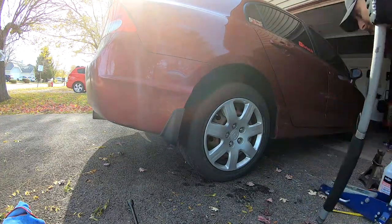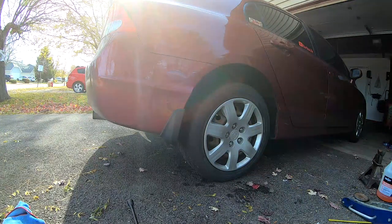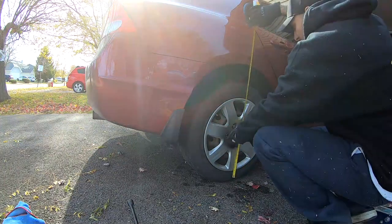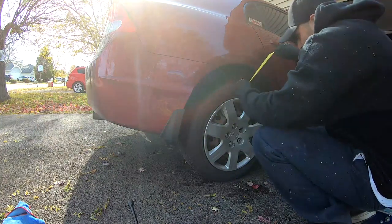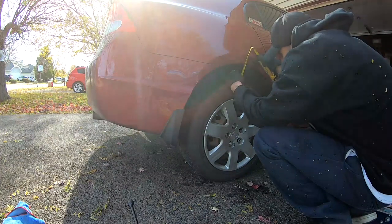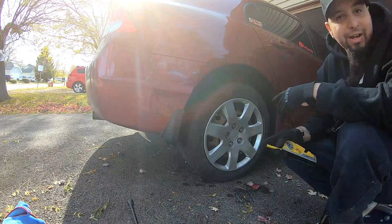Oh my god. That gave me a huge lift gap right here. 28.25 inches. And from here to here, almost four and a half. Let's go ahead and do the other side.